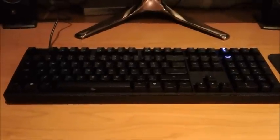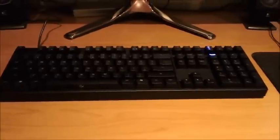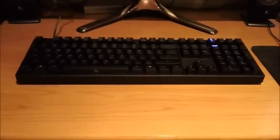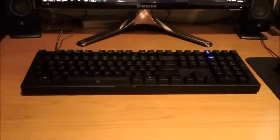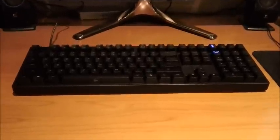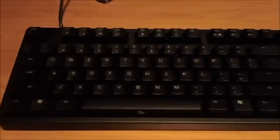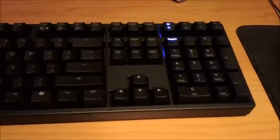Hey guys, it's Victim Raid from the Lifeco Price Tech Forum. I got a Ducky 9008 Shining mechanical keyboard the other day, and some of the guys on the forum wanted me to make a video about it, so that's what I'm doing now. This is a fully mechanical Cherry Blue keyboard with red backlight.